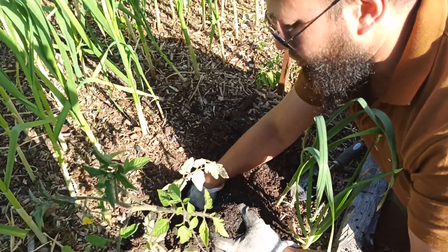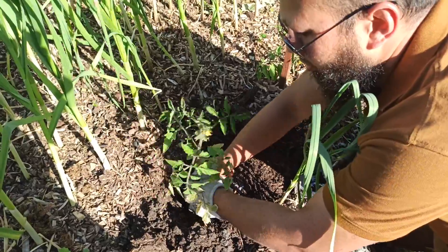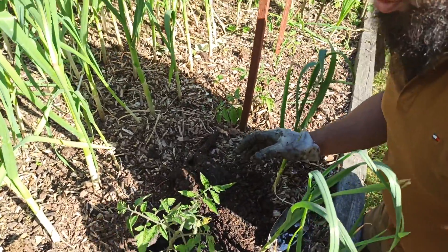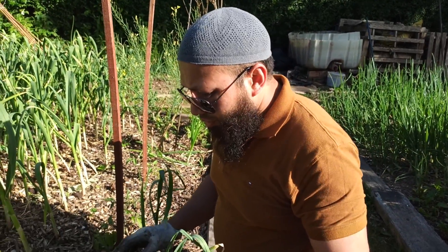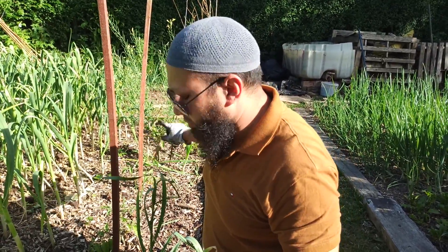There are mainly two types of tomatoes: determinate and indeterminate. Indeterminate tomatoes are the bush type — you just put them in the ground or in your basket and leave them be. With these indeterminate ones, we're going to grow them as cordons, and that's what I've got these stakes here for.